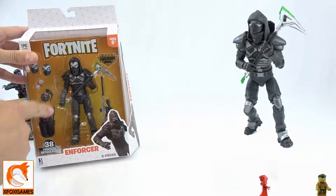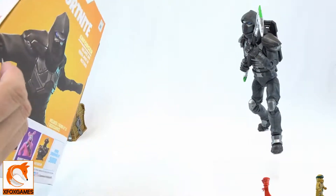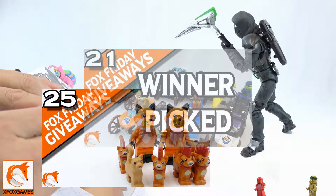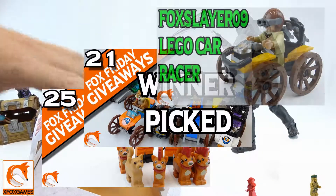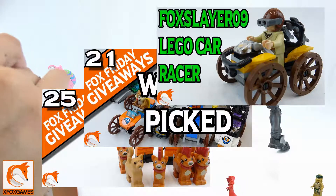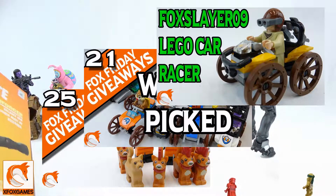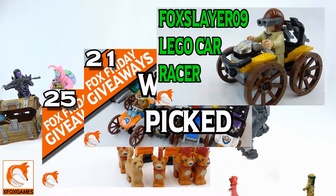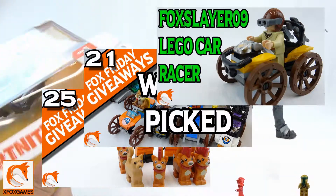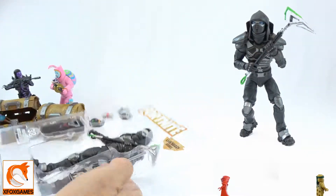If you guys have some of these, leave it in the comments. Now before we even start opening this thing, don't forget to check out a lot of our giveaways that we're doing — I'm gonna pop them up right there so you guys can see them. Make sure you're getting in on those so you can win Legos or little figures and stuff. If you're gonna watch videos, why not have the option to win something?